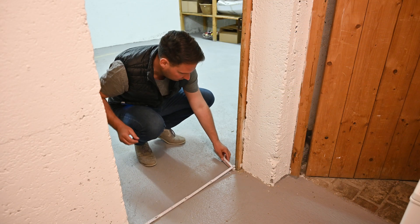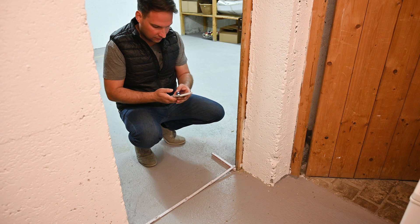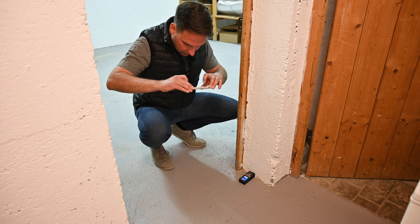For really important measurements where every millimeter counts, we take this one or this one. Of course we can use our app to make a photo of the measurement itself — for example, from the door.